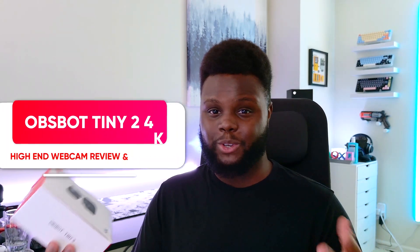What is up guys? In today's video, we're going to be doing a review and comparison of the OBSBOT Tiny 2 4K. This is a new webcam on a gimbal with a ton of different functionality that we're going to be checking out today, comparing it against some of the other top choices available around a similar price bracket. The Tiny 2 4K blows cheaper options out of the water and for $100 or more extra, it definitely delivers.